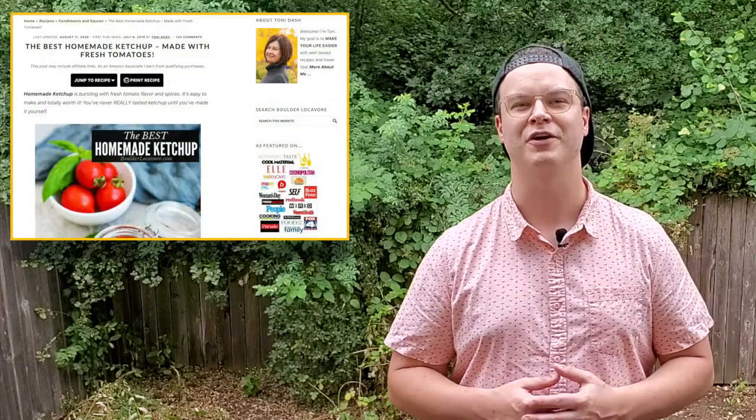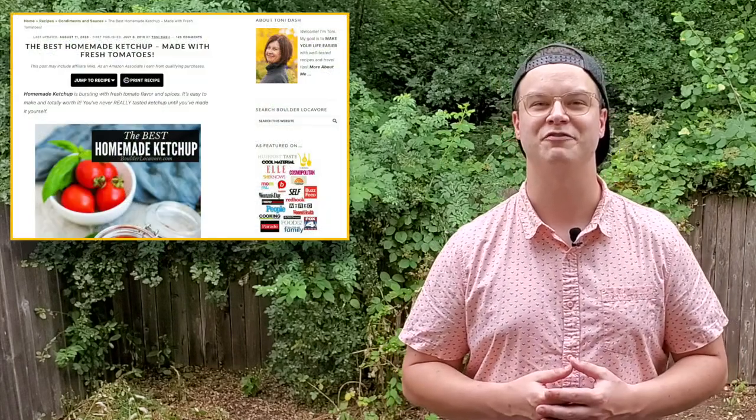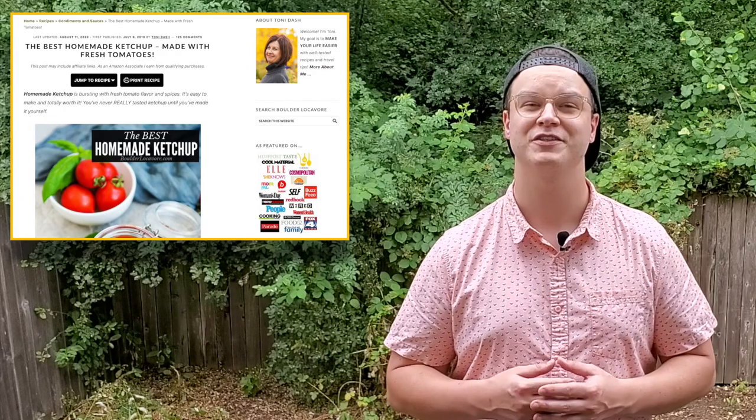I wanted to make this an experiment so I'm not following any other recipe exactly, but I am following two tomato ketchup recipes fairly closely. One of those is a video by Urban Chickadoodle — I'll leave a link in the description. The second recipe resource I used was from a blog called Boulder Locovore, and she has some really great recipes and blog posts over there too. I'll leave links to both in the description.